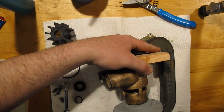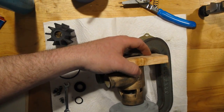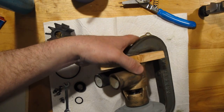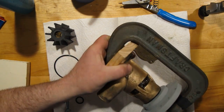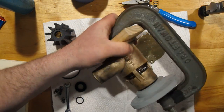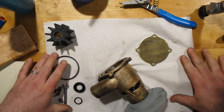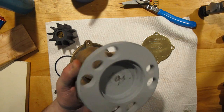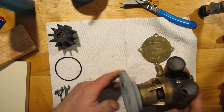I'm sure somewhere there is a technical manual that says this gap should be an eighth of an inch or something. If anyone can find that technical manual, please send it to me and I will link it with the video. So now we've got our pump — bearings are in place, this all looks very reasonable.